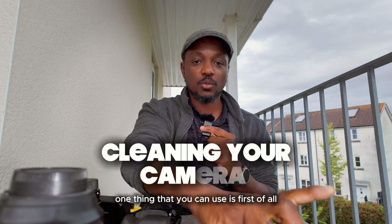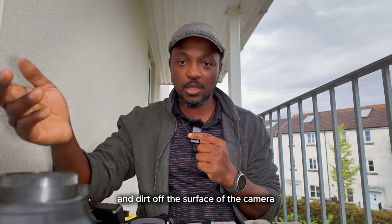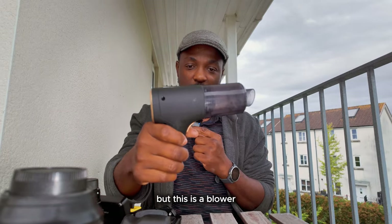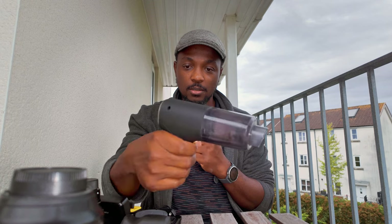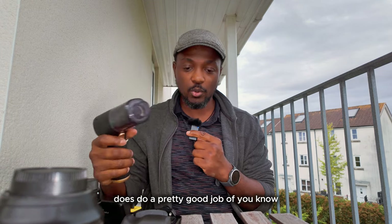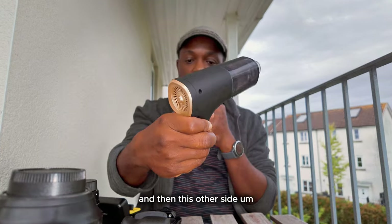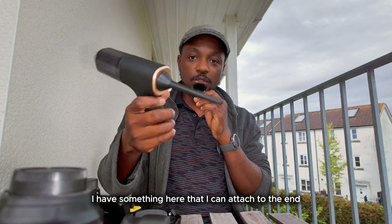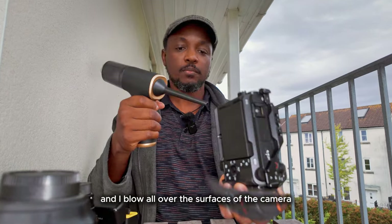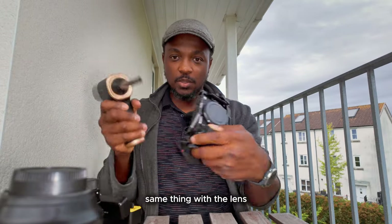One thing you can use is a blower to blow off dust and dirt off the surface of the camera, equipment, and gear. I got this off Amazon — or was it Temu? I can't remember, but this is a blower. It does a pretty good job of blowing air. This side is the suction side and the other side blows. I have something I can attach to the end, put it on, and blow all over the surfaces of the camera — into all the holes and crevices. Make sure the sensor area is closed, and same thing with the lens.